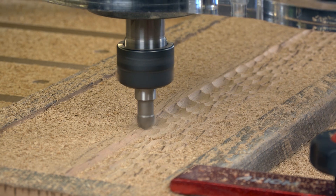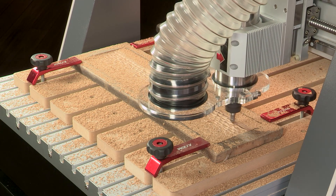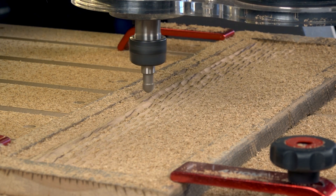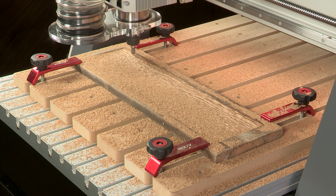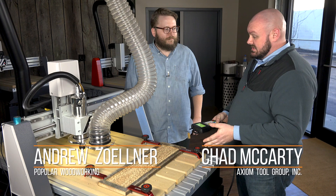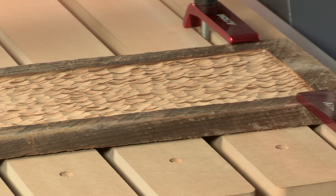Alright, let's get started. Now that our texturing toolpath is done, the next step is just jogging the machine forward. We're going to change the bit and then move on to our Axiom inlay that we set up earlier.